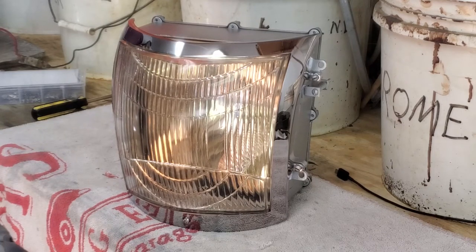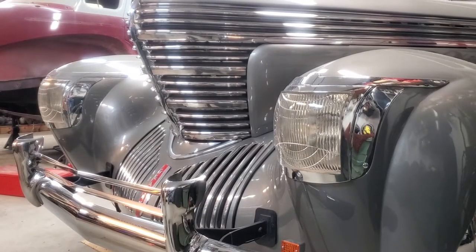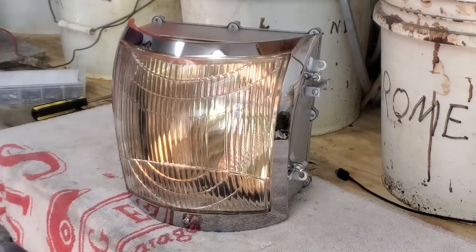In this episode of Cars Plus, we are doing something that's rather esoteric, but maybe you'll find interesting anyway. Those people who are restoring Graham's Spirit of Motion cars will definitely be interested. In this video, you'll see how we put together the rather complicated square headlights from the 1938 through 1940 Spirit of Motion cars.